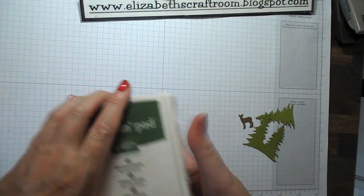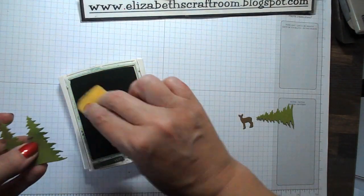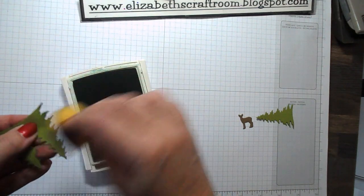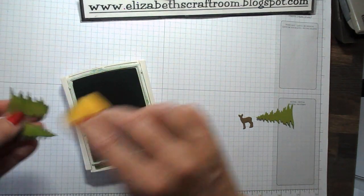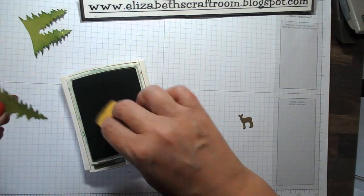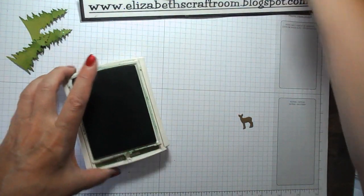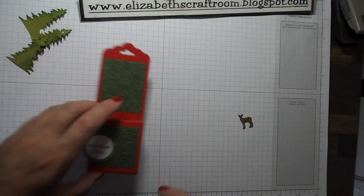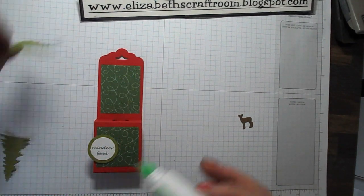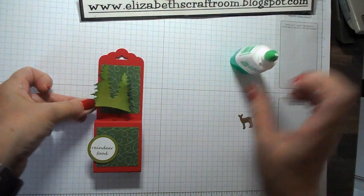I'm going to give a little bit of extra dimension to the trees by sponging the edges. I'm going to use the Garden Green, which is the same colour as the designer paper — you could make it all matching, but I just wanted a little bit of variation. I'll daub those edges and then pop the trees on, gluing these directly onto the project.